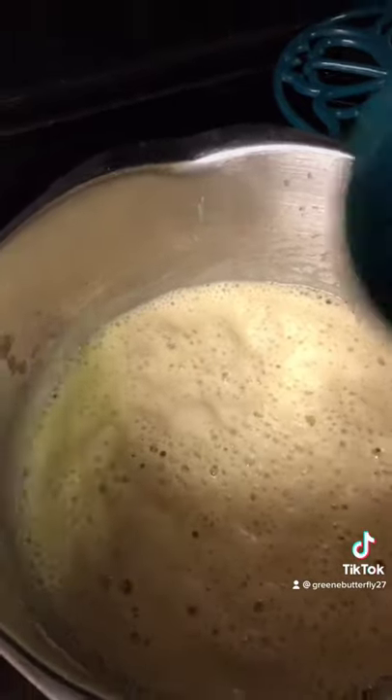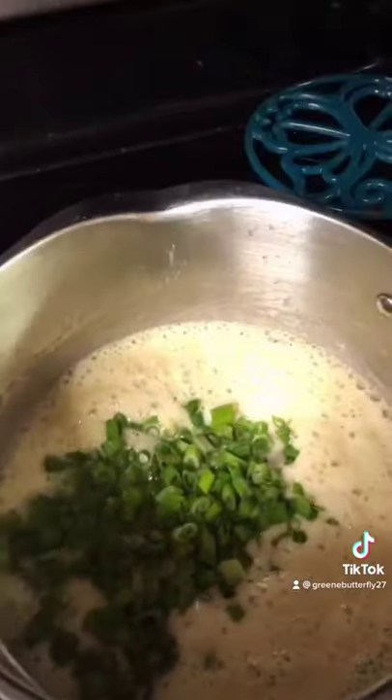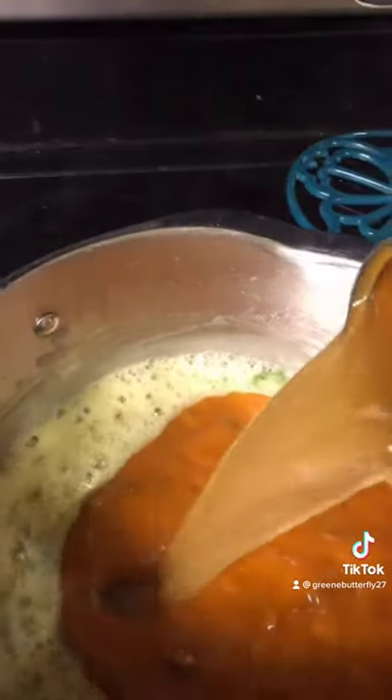After you cook for about two minutes, you're going to add your green onions. After about a minute, add your canned soup. Then you're going to add two cans of water.